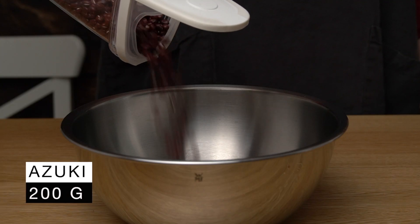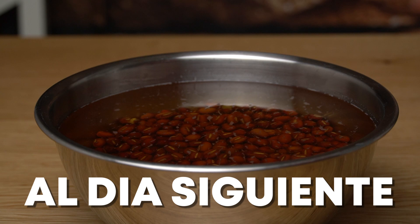The night before, we soak the azuki beans in water. The next day, they're ready to cook.